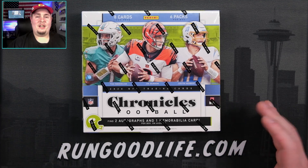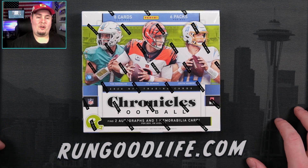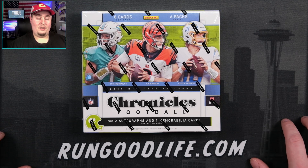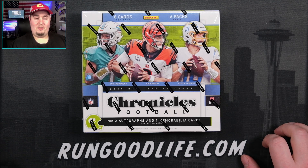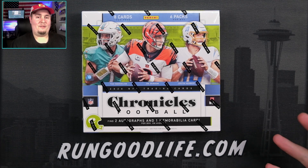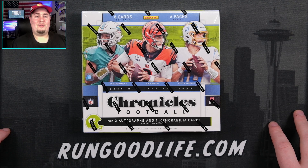Why do you got to get burned by Panini? You got to have a Justin Herbert auto, you got to have a Joe Burrow auto? Got to hit a big one. Can't just be happy with a Jordan Love 6 auto. Got to come back for more. You're a glutton for punishment — just got to feel the sting from every product.